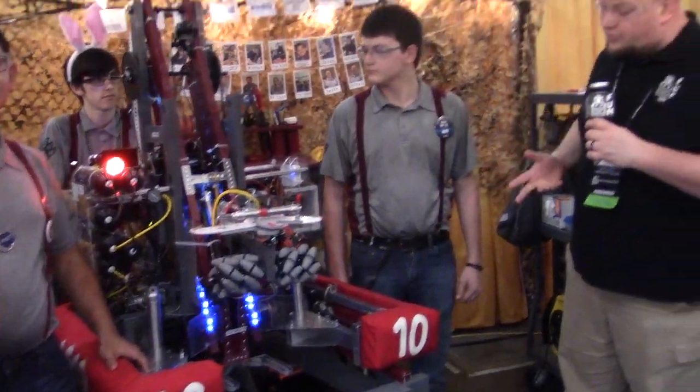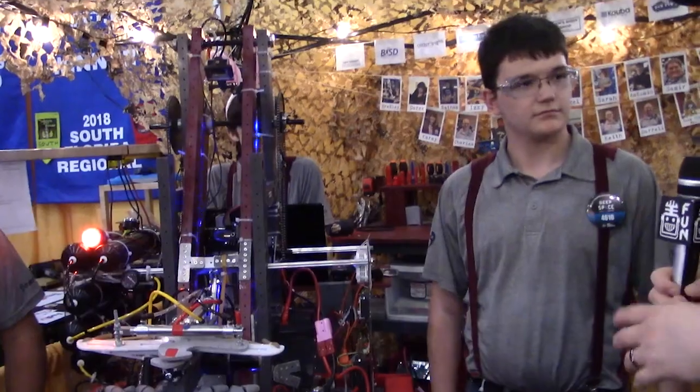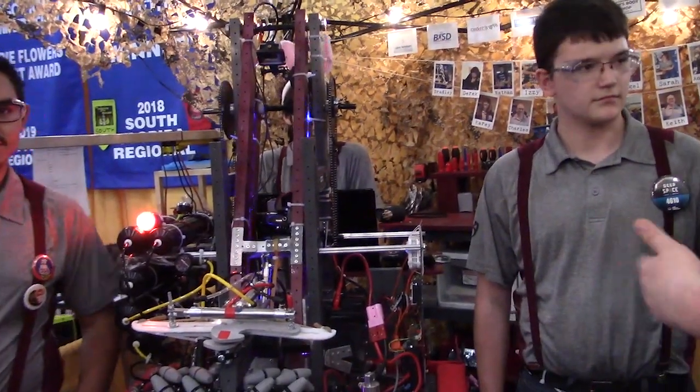So we have some cool things to talk about: a level two climb, a crossbow on the robot, some cool elevators and intakes. I want to start out with the crossbow here. Why don't you tell us a little bit about what's going on, how does it work, that sort of thing.